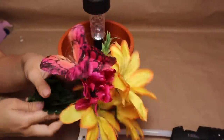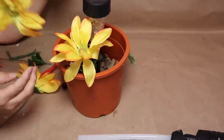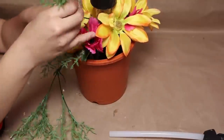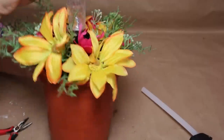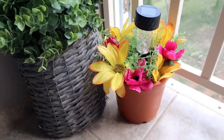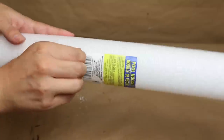Now it's time to add some greenery or flowers. I have this bouquet from Dollar Tree with beautiful flowers that are perfect for spring. I'm adding them to the planter — cut the stems or wire to insert them into the foam. You can also add a little greenery for that extra green touch. This is how my project turned out — it's beautiful and perfect outside. You can make several of these to decorate your front porch or backyard.